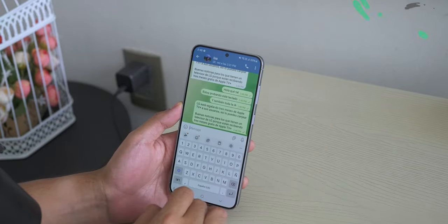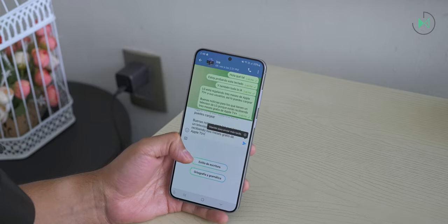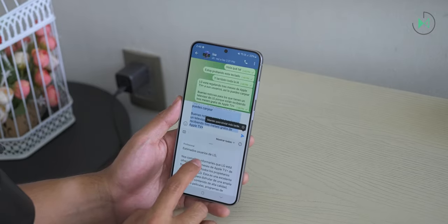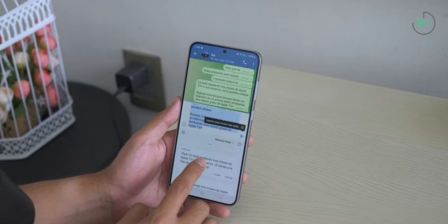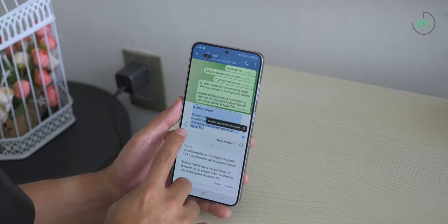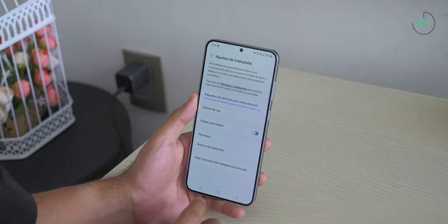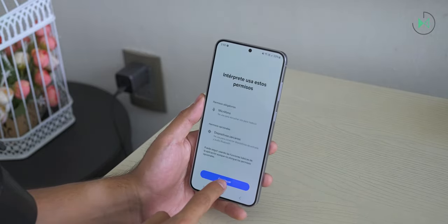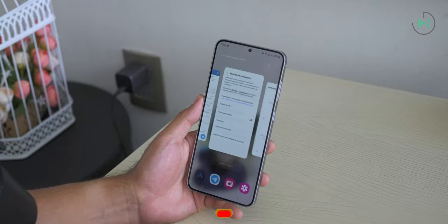It also features real-time call translation — the device functions as an interpreter so you can talk to someone in another language, with the option to download language packs for offline use and configure whether you want only the translated voice heard or both voices. There is also an interpreter app available as a quick settings shortcut, acting as a voice translator in real time with press-to-speak or fully automatic mode — very useful when traveling. Within Samsung Notes, the AI can reformat notes with headings or bullets in different colors, though it currently works best on shorter texts.